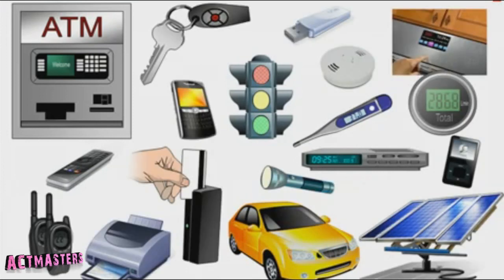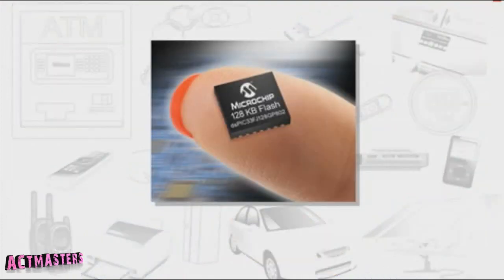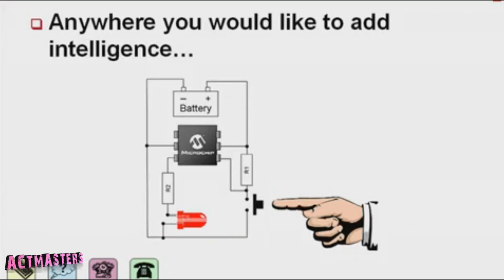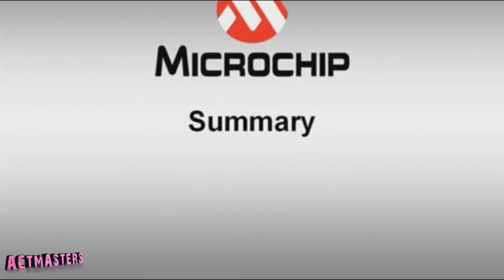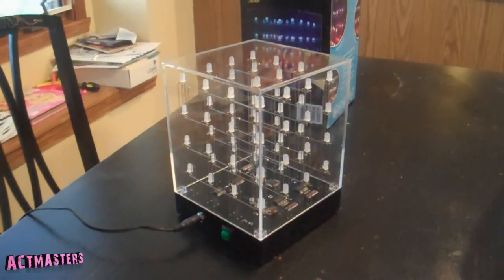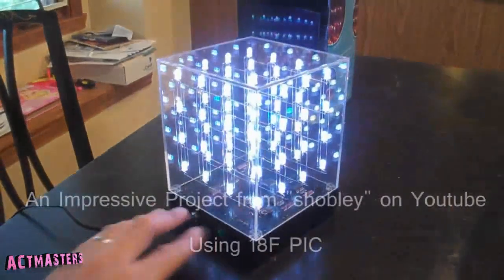Our task was to build a home security system. We had a breakdown list to complete: detecting intruders at the house, introducing an energy saving method, the system should be able to be armed or disarmed whenever the user wants, and it should be able to handle communication between the user and police departments, fire departments, and emergency departments if any case arises.